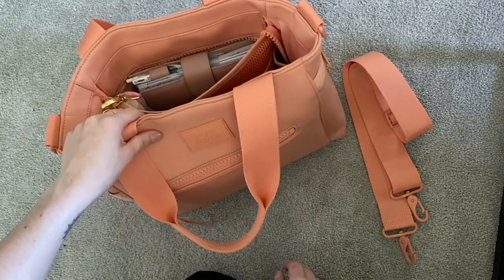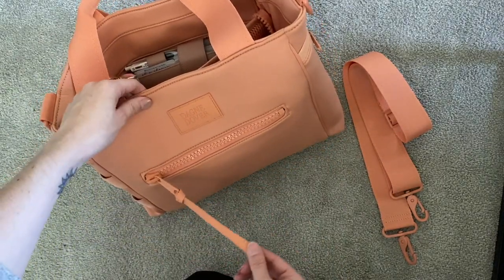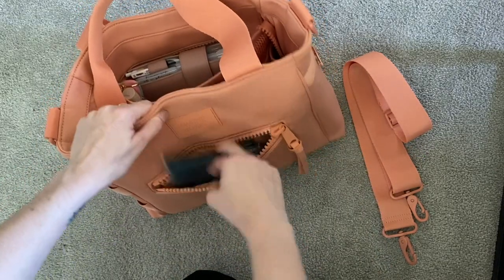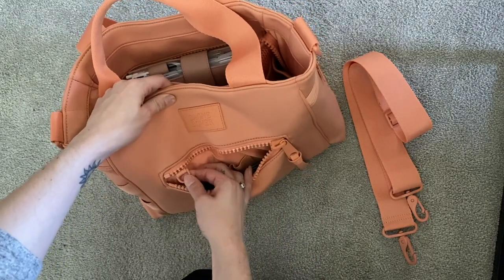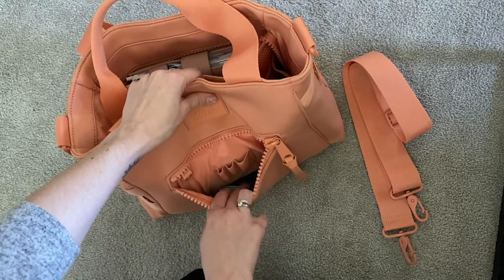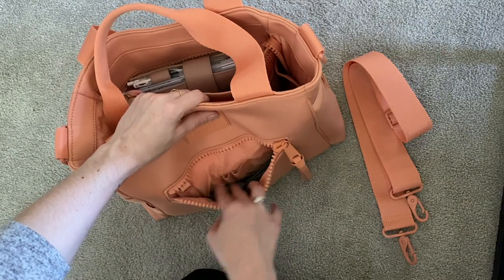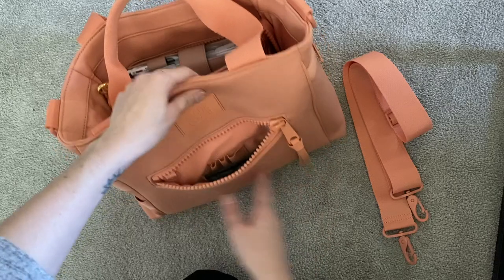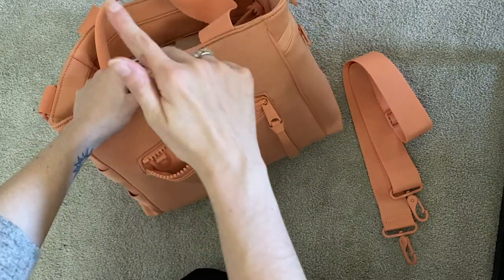Starting on the outside, there is this big front pocket which has this adorable tassel. I really don't keep much in the front pocket — all I'm keeping is a pack of tissues in there. But it does have a D-ring and these three little loops for pens, lip glosses, chapsticks, or anything like that. It's a pretty deep pocket, so you can probably fit your phone in there if you need something a little more secure than the pocket in the back.